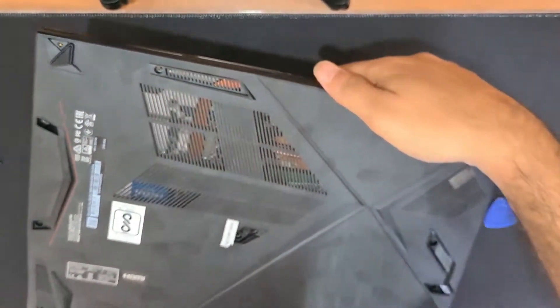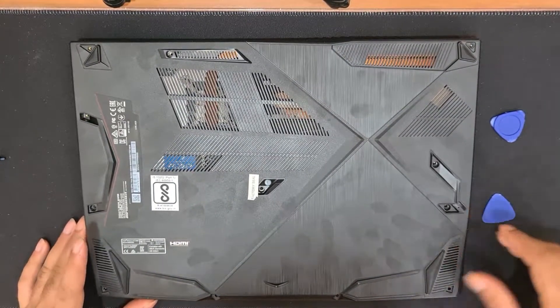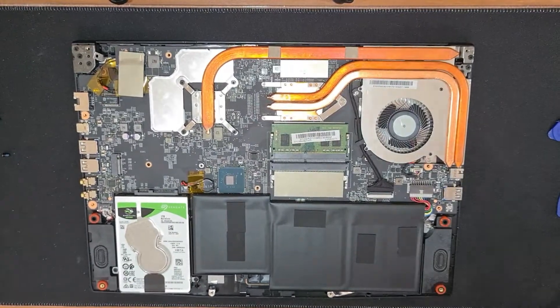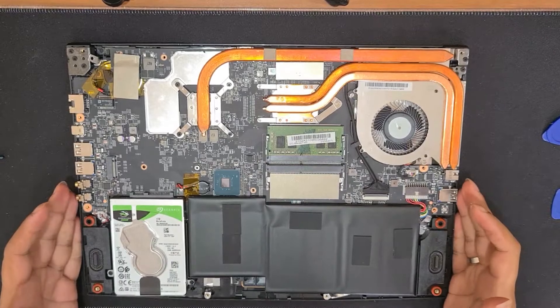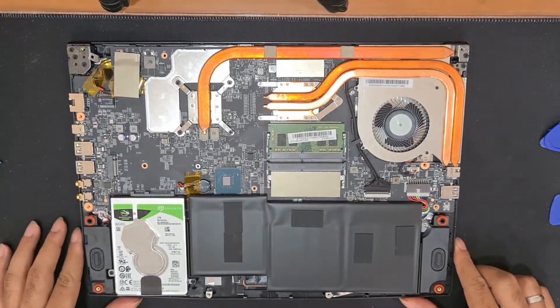Now I'm done removing all the clips from all sides, so we'll go ahead and remove the back panel from the body. Once the back panel is removed, we now have access to the motherboard and all the slots that we need for this upgrade. I will be upgrading the storage with a 1TB SSD and the RAM with an 8GB RAM.